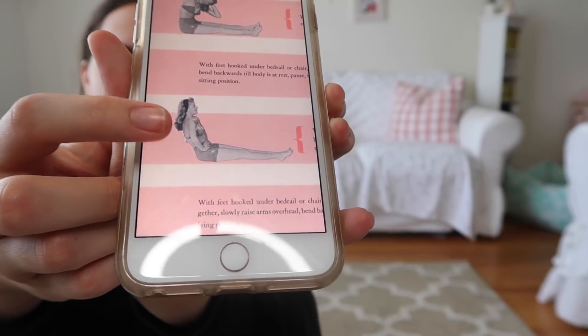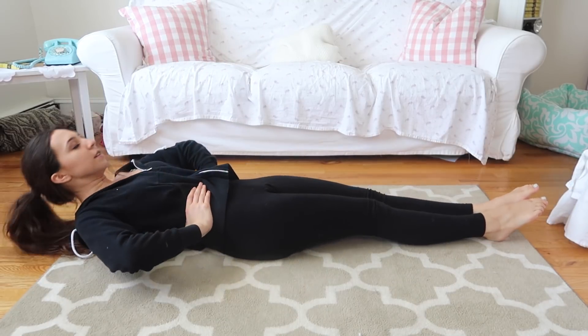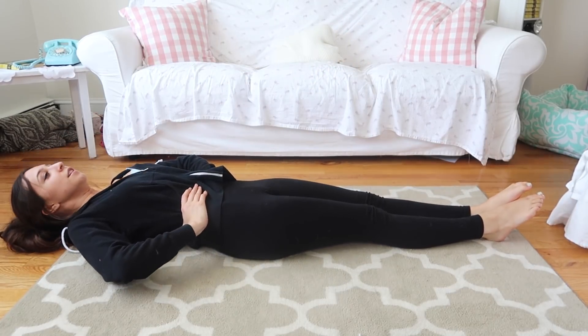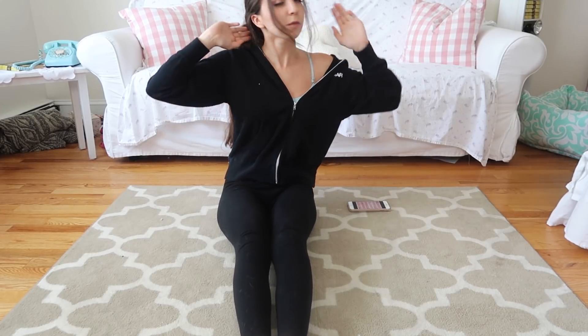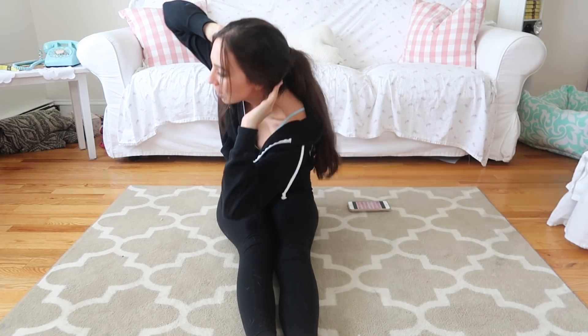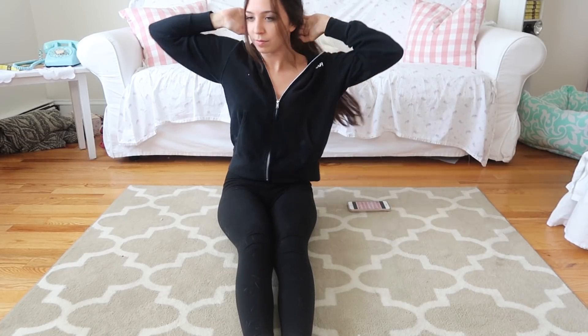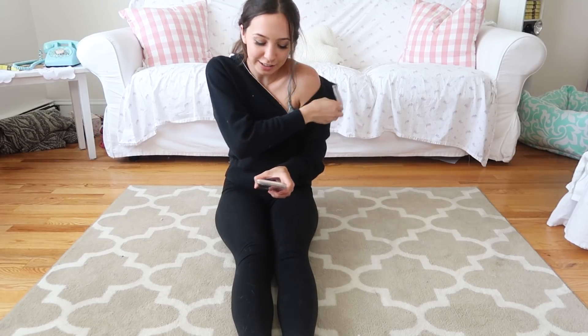These are the last two from this list. The bust one — you just sit like this and then you go backwards and then up, so you just keep going backwards and up. The next one is like good for your waist — you're like this and then you just go to each side of your knee. I definitely feel it for sure because I haven't stretched like this in a while. I feel like I use different muscles at the gym, so I definitely feel it pulling on my muscles.